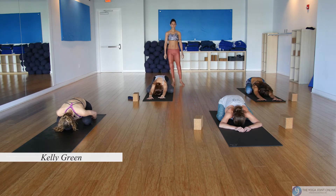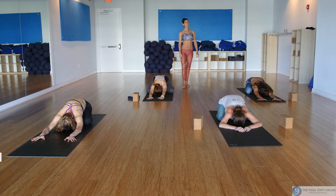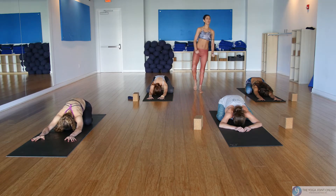All right yogis, let's get started. Make your way into child's pose. Take a few moments to get rooted and grounded, and start to monitor your breath.